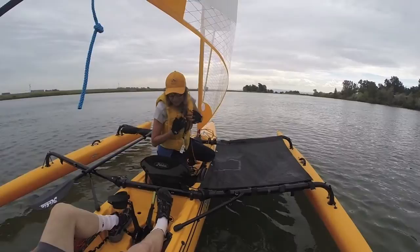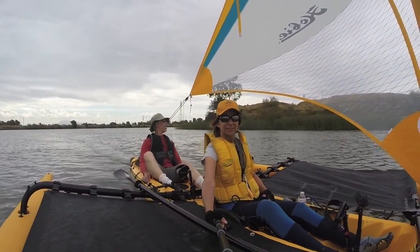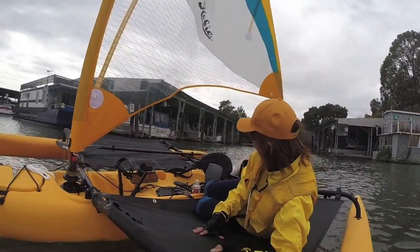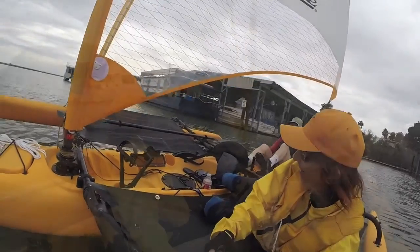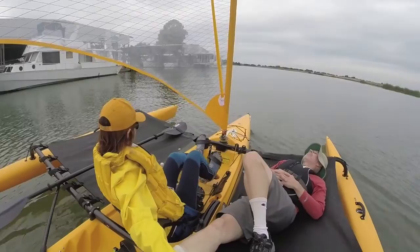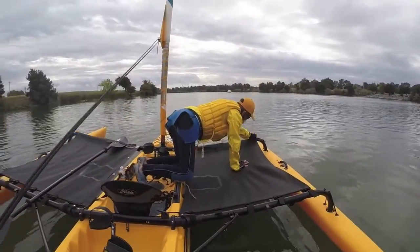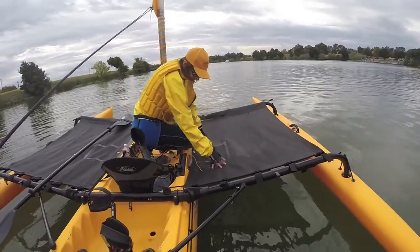That way your trampoline will be nice and firm. And that's all there is to it — that took me about two minutes and 30 seconds. So here we are with both trampolines installed, and I'm enjoying them. I get out on them, I like to lay on them, and just have a lot more room. So now I'm going to show you how to take them down. There's a little trick that I want to show you that makes it a little bit easier. So do everything in reverse order and start with the last thing, which is releasing that bungee.